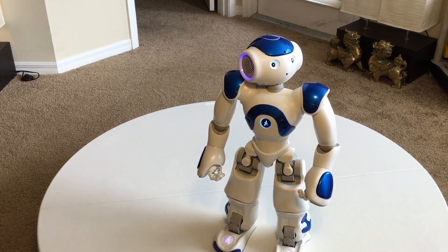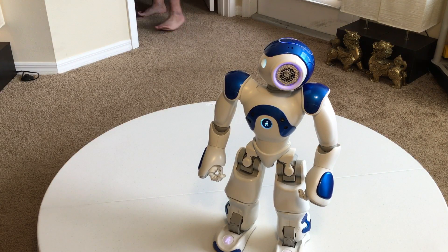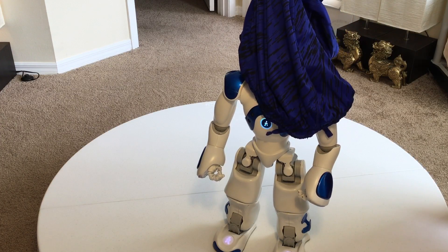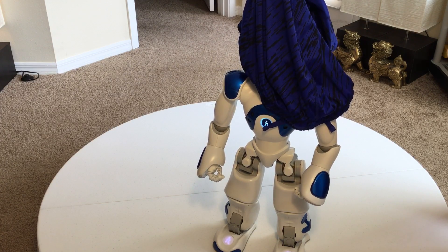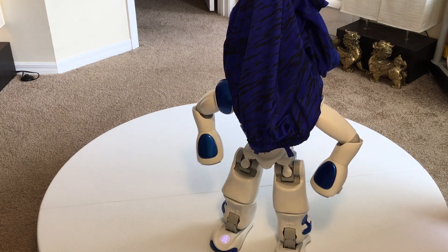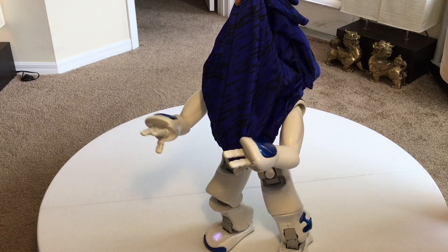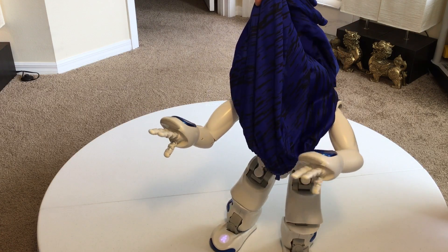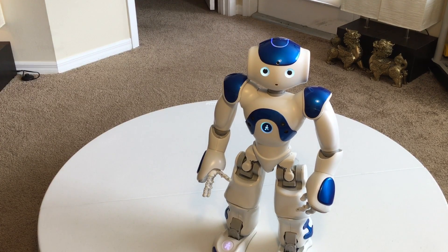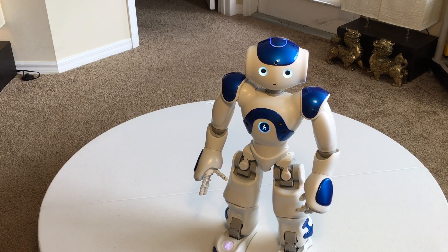There's another cute little app I'll show you. [Robot: Ha ha. Everything is suddenly dark. Ha. What's happening to me? I can't see anything anymore. I can't see anything anymore. Ha ha ha.] Very cute.